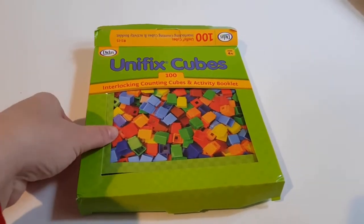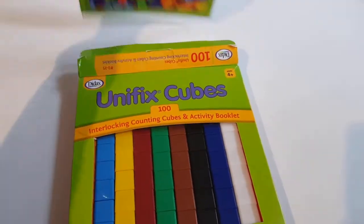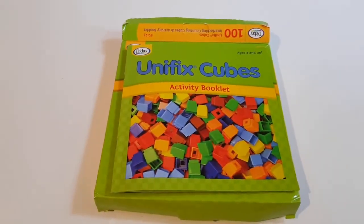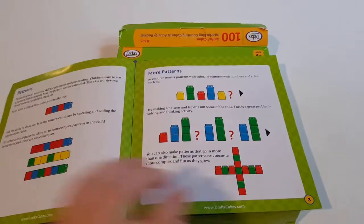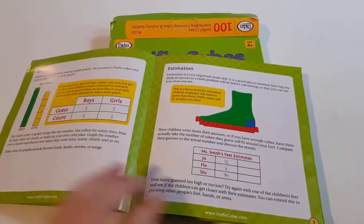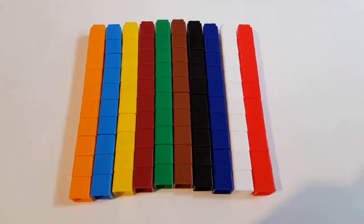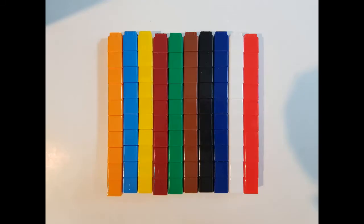They come in this box. There is an activity booklet with a few ideas. This is what they look like. They help children learn different mathematical concepts. This package includes 100 cubes — they come in 10 colors and there are 10 cubes of each color.